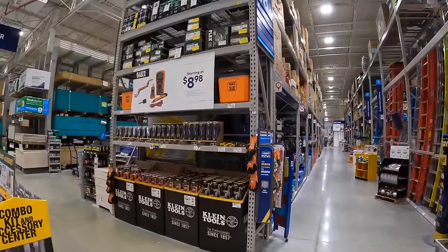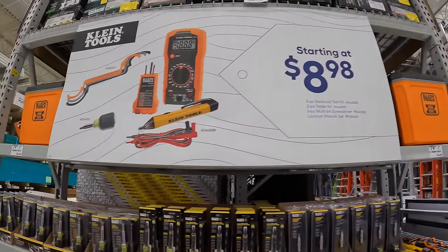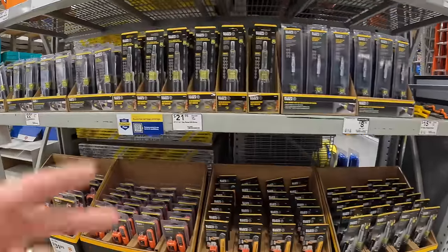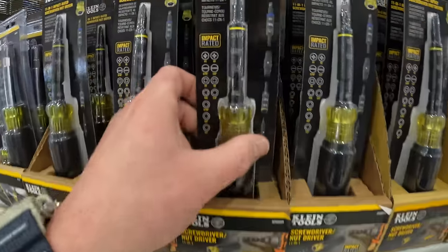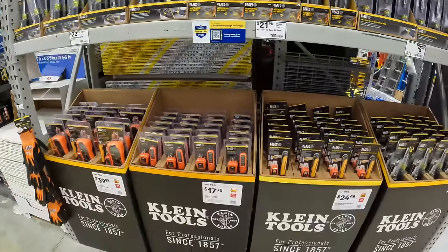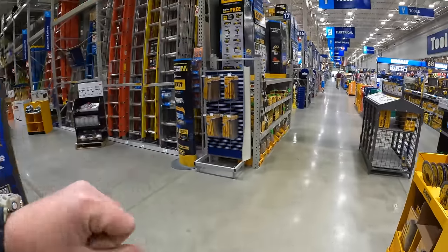Klein tools does have this going on starting at $8.98. They do have a bunch of electrical tools and screwdriver kits. $21.98 for their 11.1 impact-rated driver. I don't see any yellow tags, so we're not going to get into this that much because this is about specific sales going on.